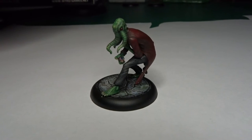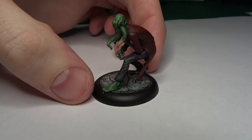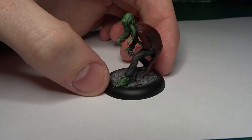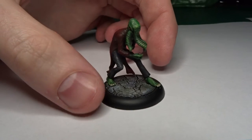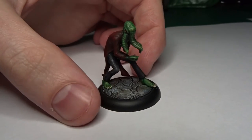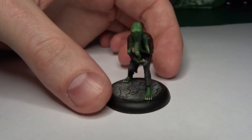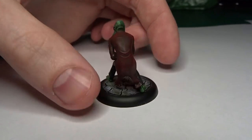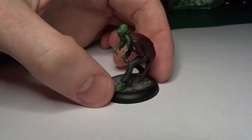Hey folks, how's it going? Just finished up another miniature from the Malifaux hide-and-seek box set. This guy is called Coppelius — I'm not entirely sure how to pronounce it. He's a technical face dude with a really interesting pose; he's kind of hunched over, which makes it interesting to paint with his arms crossed in front of him.